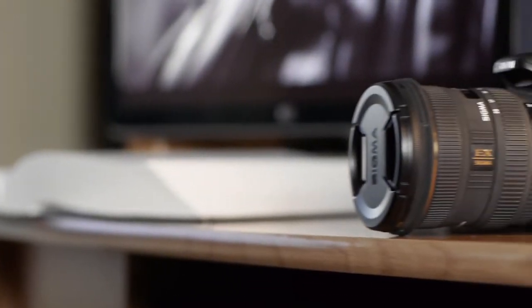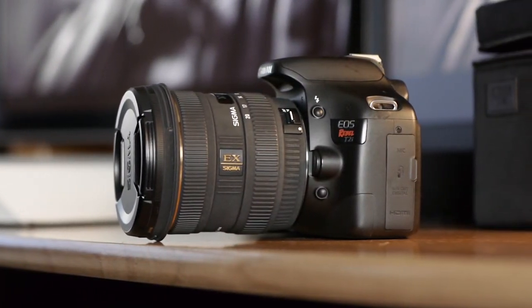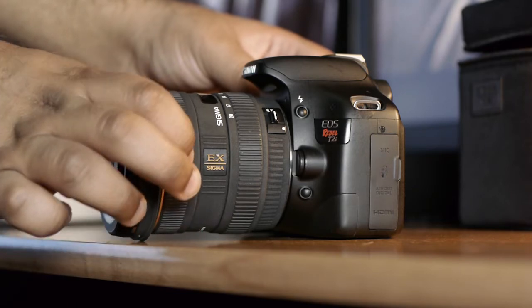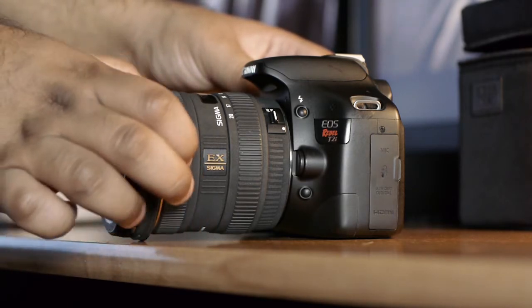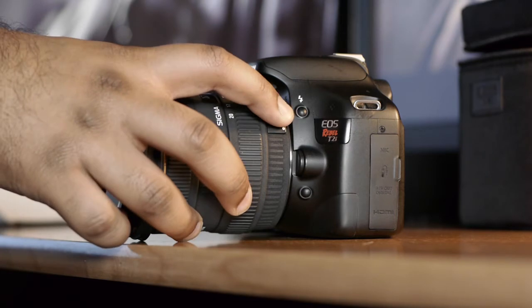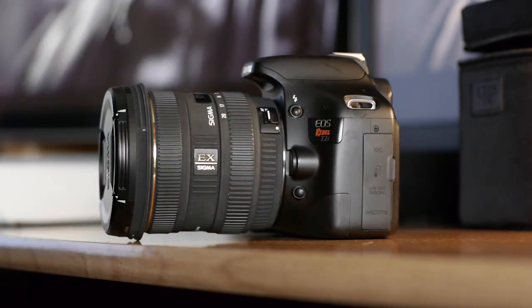One of the biggest highlights of this lens is definitely its build quality. It's made like a tank. It's surrounded by a rubberized material all the way around the lens, which adds a lot of grip, and it feels really solid when you shake it. None of the internal elements move about, and the overall build quality is really excellent. Probably one of my favorite features is its autofocus system — it actually has a hypersonic motor, which is why it's an HSM lens.